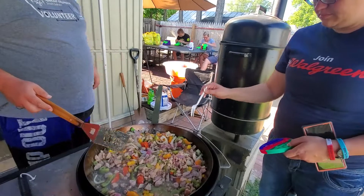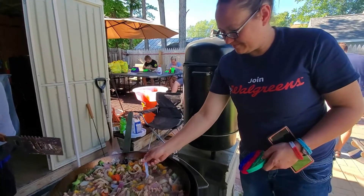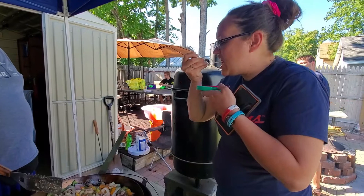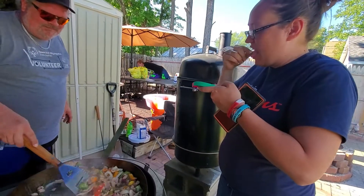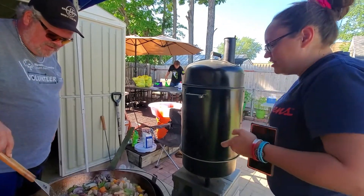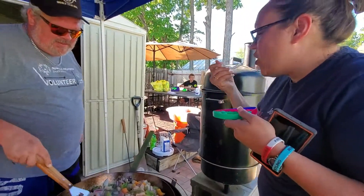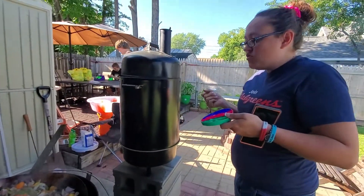Please be my taste tester — taste any piece that you want, or several if you'd like. Tell the YouTube what you think; if you don't like it, tell me that too. Other than it's really flipping hot — sorry about that, I'll get sued for burning her mouth. Flavor's okay.